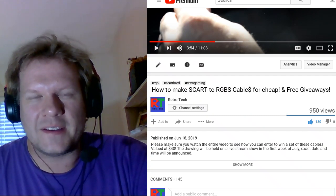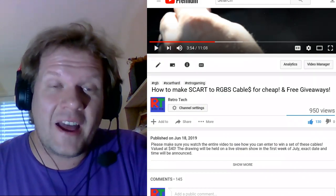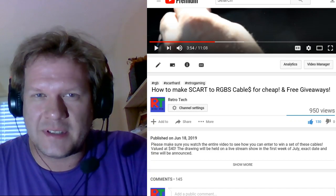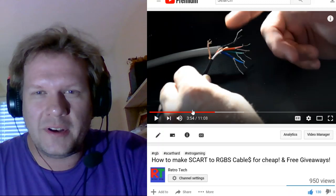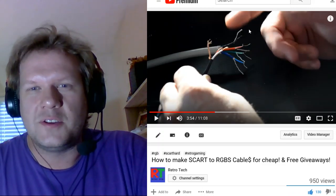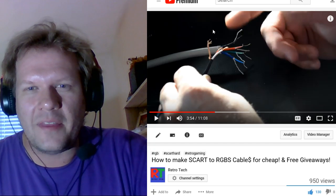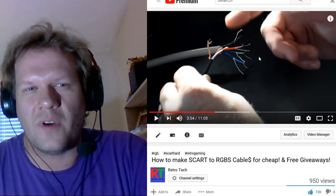I wanted to do a quick video about this because I got posed a question and something finally happened that I thought would happen at some point. It happened today, and it has to do with these cables. Naturally, I wanted to show people in this video that there was always the option to make these cables — they're not anything that's overly complicated. There is obviously some work, and you do have to have some skill and tools involved.